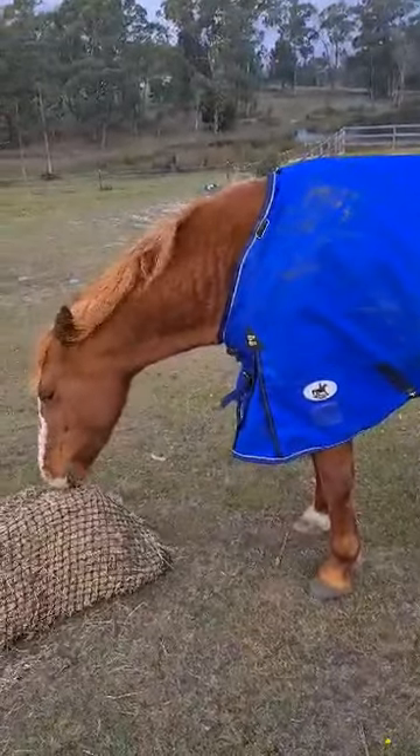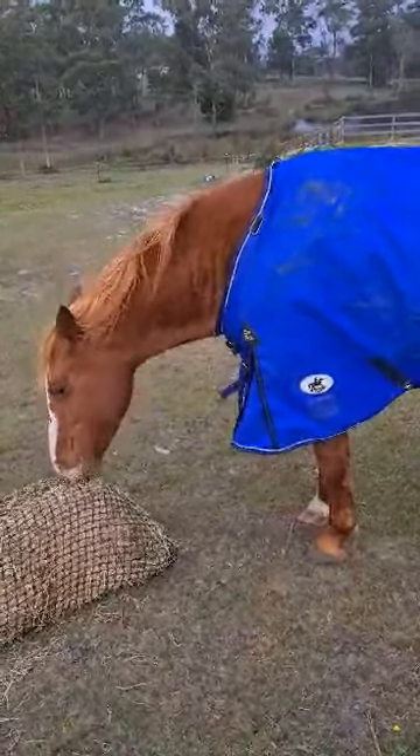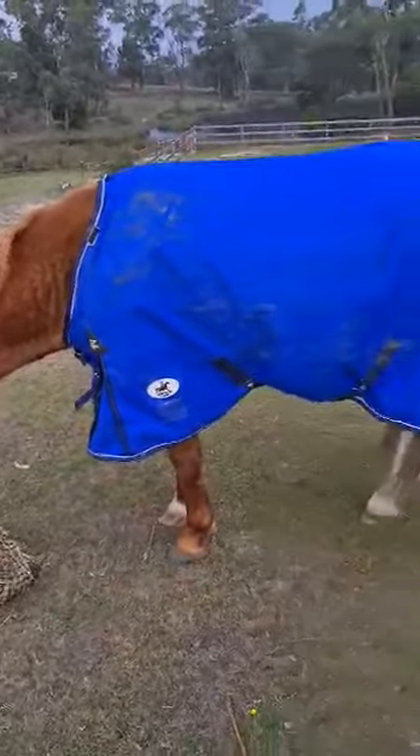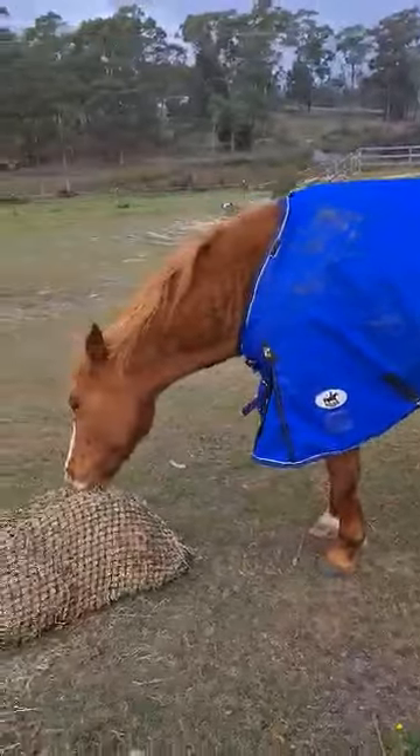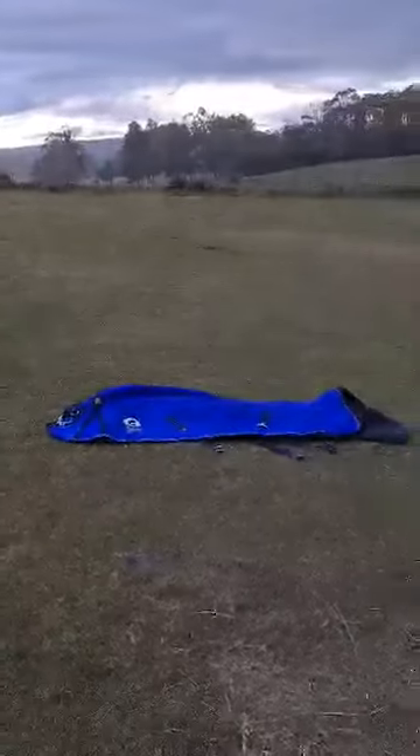That's a natural way of rugging — allowing the horse to regulate its own temperature underneath the rug, because it can fluff its hair up when it's cold and lay its hair down flat. Okay, I better put Charlin's rug on before I get saturated.